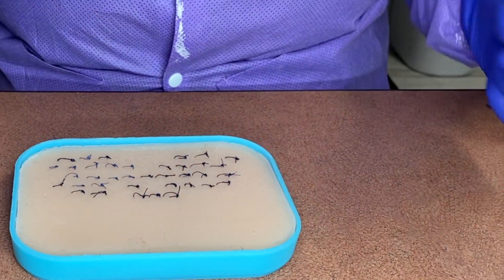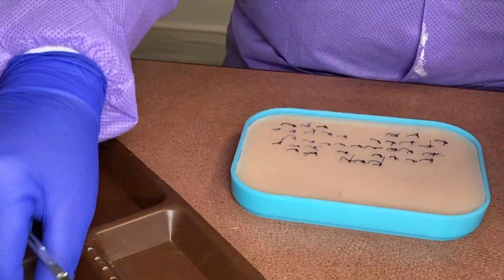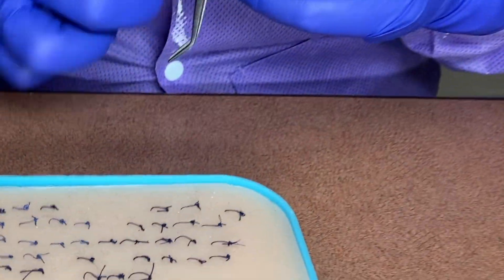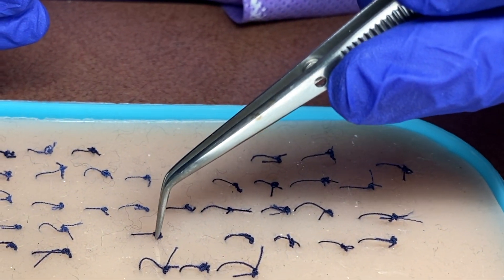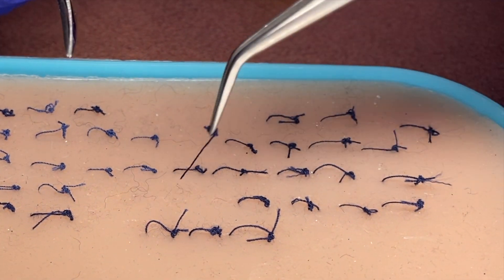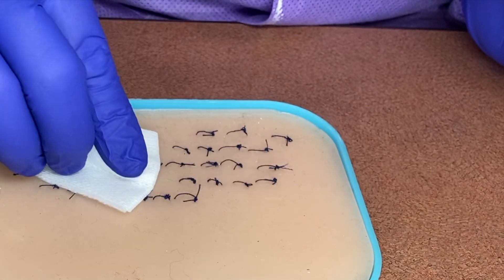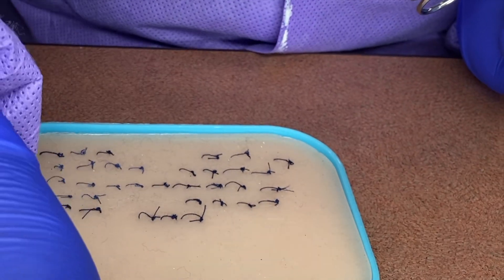Then we'll go to the tissue one. I'm going to grab a two-by-two or a cotton roll — we can use these if the patient has any bleeding. So let's remove one: grab the knot, hold it gently, cut right beside the knot, and pull. If we had a little bit of blood, we could just take our cotton roll or two-by-two, dab it out, and apply a little bit of pressure to wipe off the bleeding.